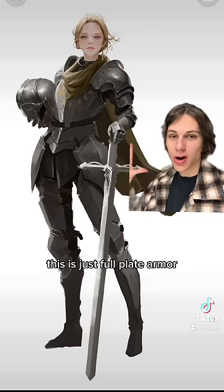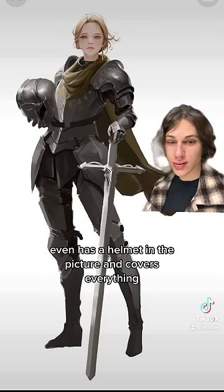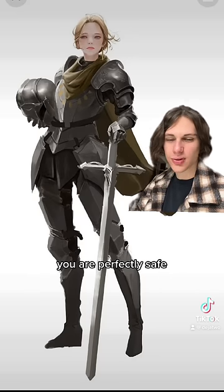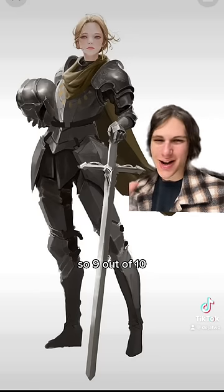This is just full plate armor. It is perfectly fine, even has a helmet in the picture, and covers everything. Nothing is getting through this. You are perfectly safe, except for the back of the thighs, but that's realistic. So a 9 out of 10.